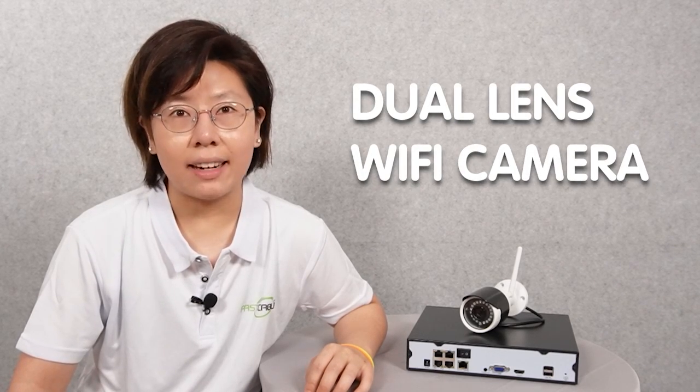Hi there. Today we are going to talk about the hottest and the newest security camera, which is the dual lens camera.